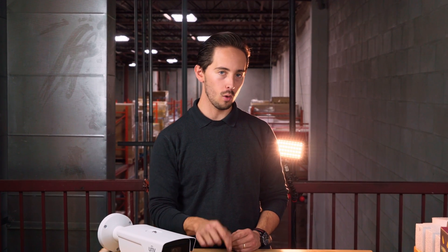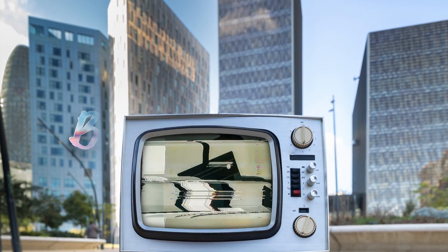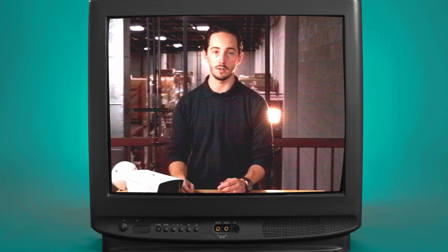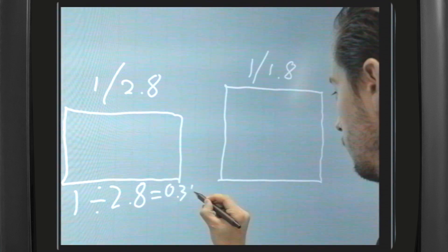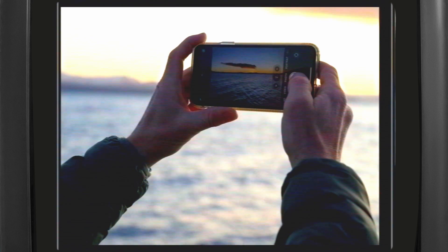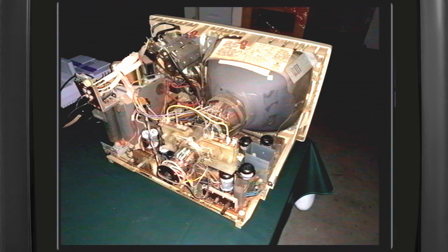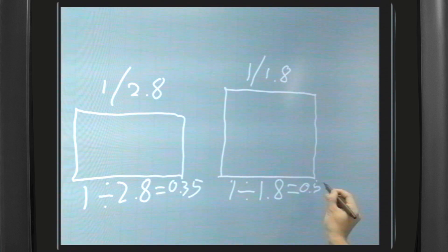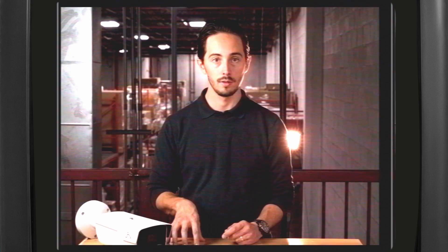Here's a question for you — why is a 1/1.8 image sensor bigger than a 1/2.8 image sensor? Well, in short, it's because this spec is giving you a fraction to solve instead of the actual area or diagonal length. This is the standard used by security camera and smartphone manufacturers across different fields, and they all use this measurement as a legacy to the size of vacuum tubes that used to carry image signals to your TV. Yep, it's a legacy to analog. So with the fraction solved, we can see the indicated size difference — the easy way to remember it is the smaller the denominator, the larger the sensor.